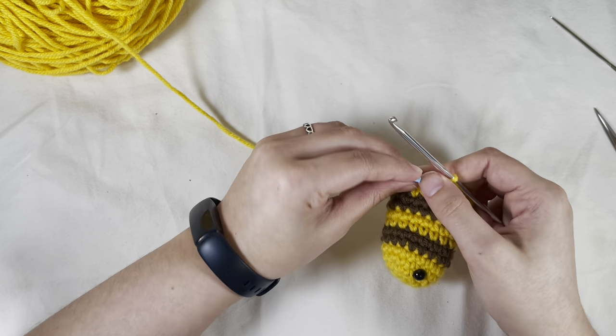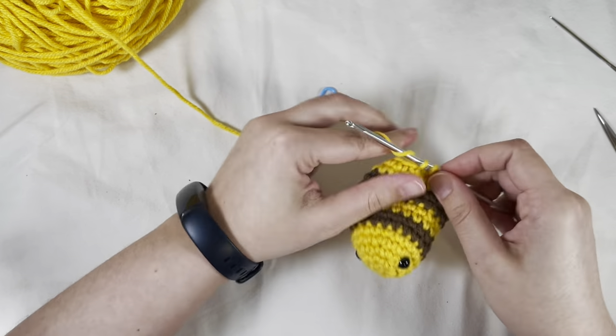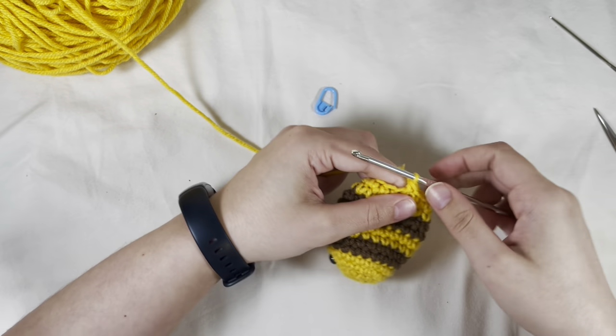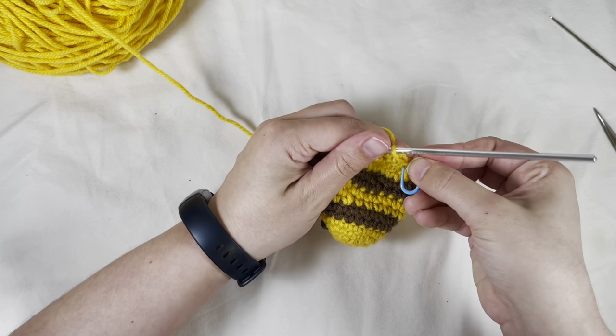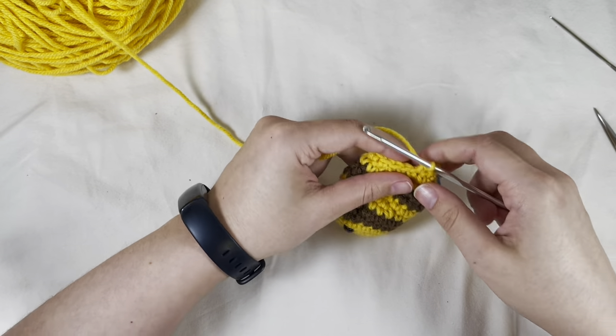Take out the stitch marker. Single crochet in the next stitch, invisible decrease in the next two stitches — so single crochet, invisible decrease, and repeat. One more single crochet, add your stitch marker, then another invisible decrease.